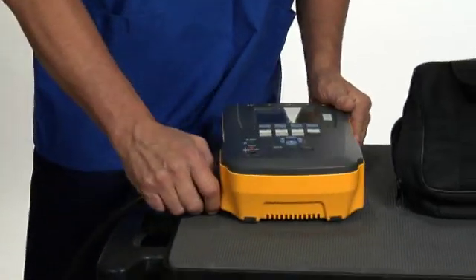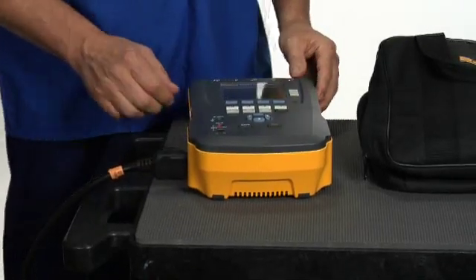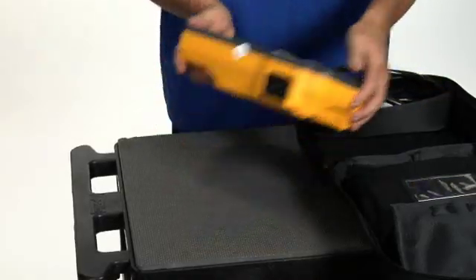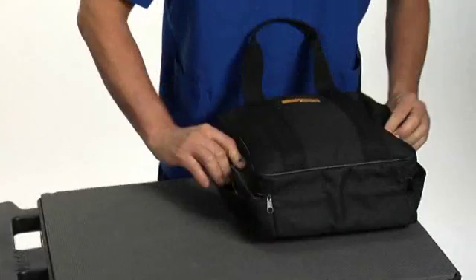The ergonomically designed ESA-612 weighs in at a mere three and a half pounds. The power cord is removable for safer storage and it all stows away into a soft carrying case for taking the unit into the field.